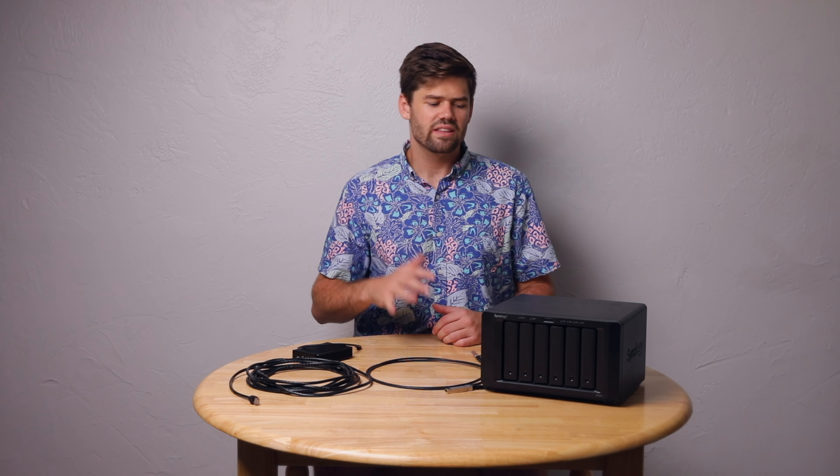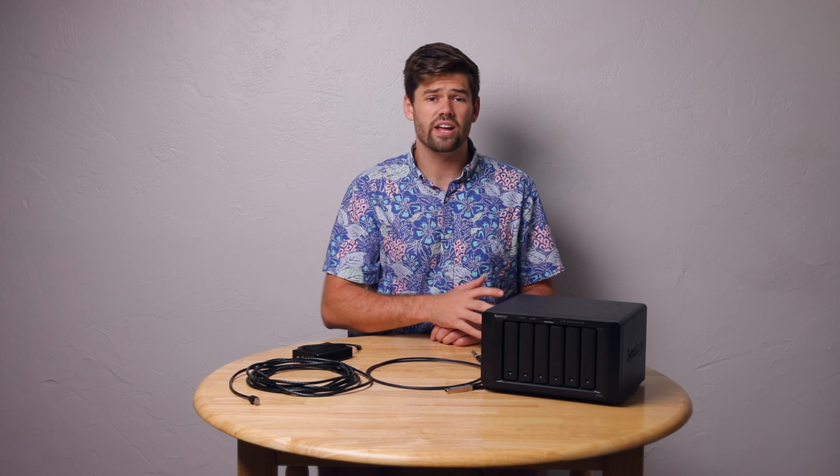Alright, how's it going, y'all? Today we're going to be talking about 10 gig networking on Synology NAS, and basically what hardware you need to buy to get set up with 10 gig networking at home or your office.